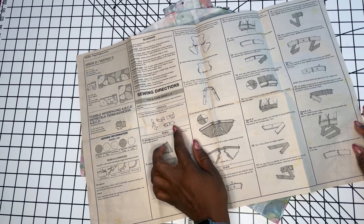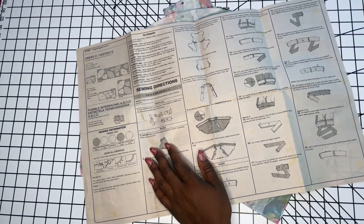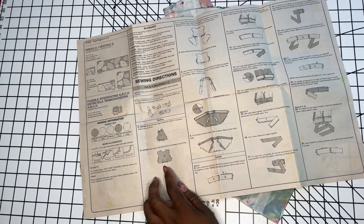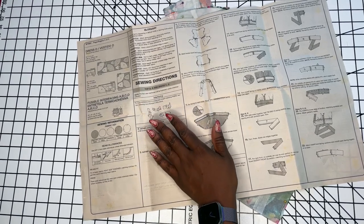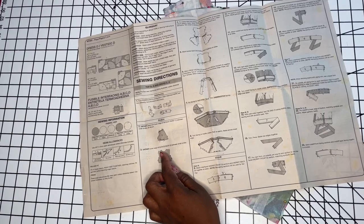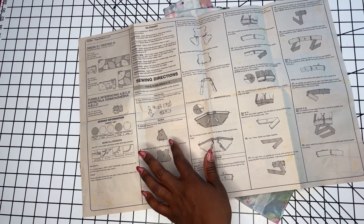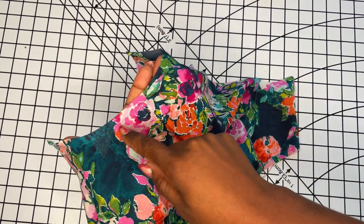Steps 2 and 3 tell you to gather the upper shoulder of your front bodice and the waistline of your front and back bodice. Even before I do this gathering, because I'm working with a rayon — even though the instructions don't include this — I'm going to stay stitch my front and back neckline pieces using a three-eighths-of-an-inch seam allowance. This is not in the sewing directions, but I'm doing it to prevent my bodice front and neckline pieces from gaping.